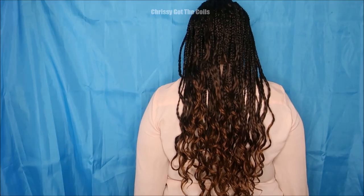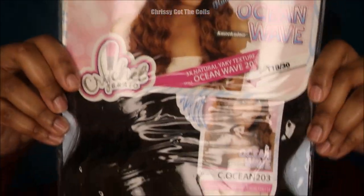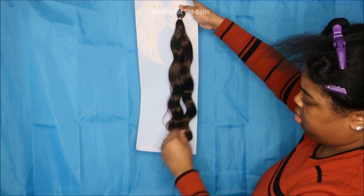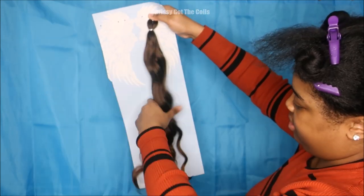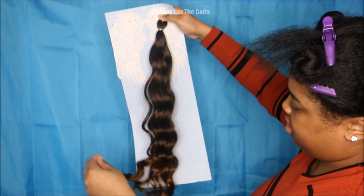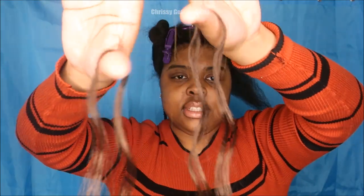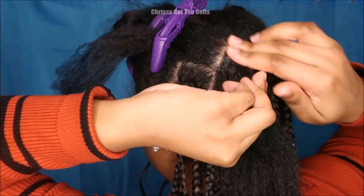Hey guys, so today I'm bringing you one of my favorite box braids tutorials — knotless box braids. But this time this is the goddess look and I'm going to be using this hair, which is just one type of hair, I'm not adding in any other hair. I'm just using this type of hair, and this is Motown Tresses Angel Collection Ocean Wave curl. For these braids, only use two pieces at this size.